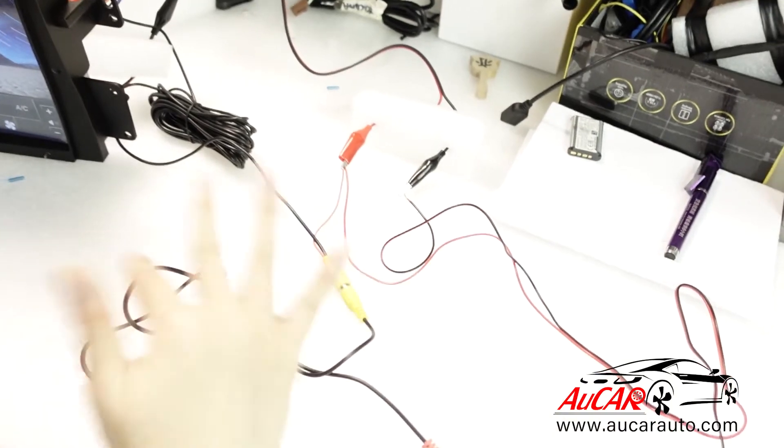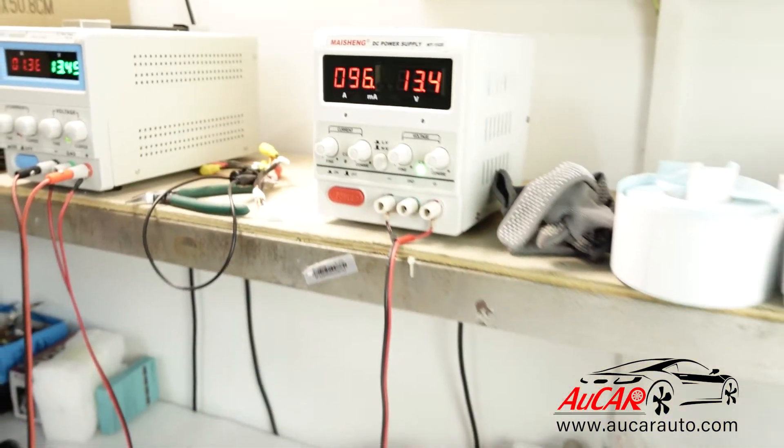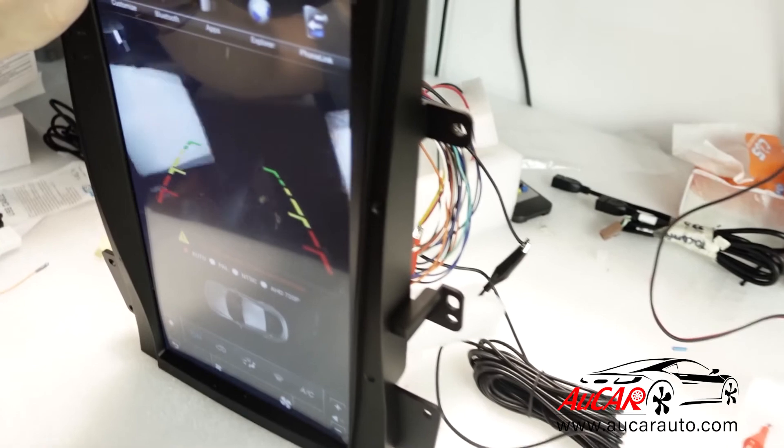Now all the wire connections are ready. Supply power to the rear camera — now it's lighting up and you can see the images here.